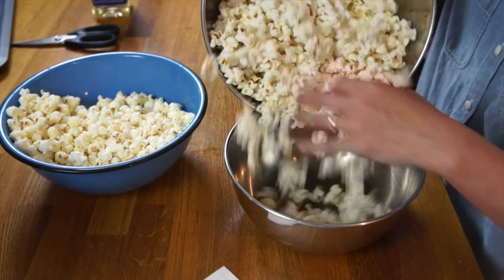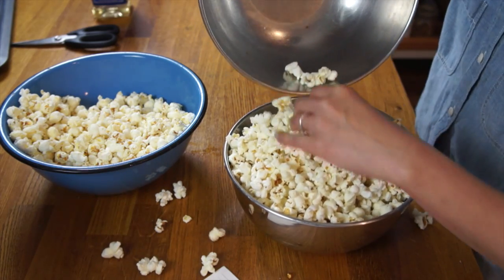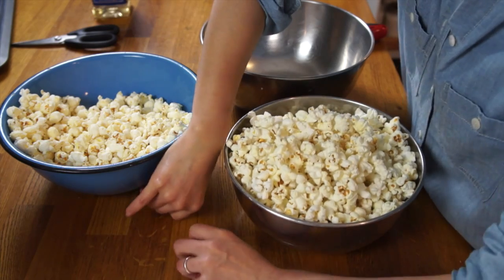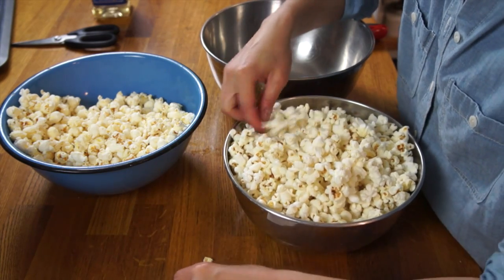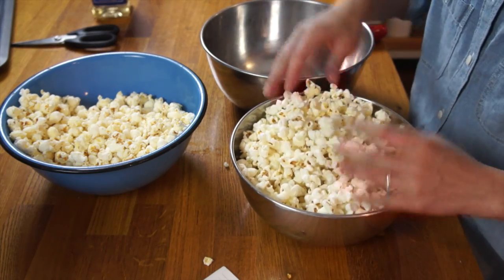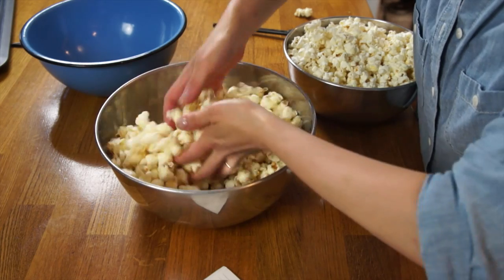Let's pour the popcorn out and do the kernel test. Here is the pot version — I found four unpopped kernels. And the Whirly Pop — I don't see a single kernel. Not a single kernel. Amazing. That's pretty impressive.